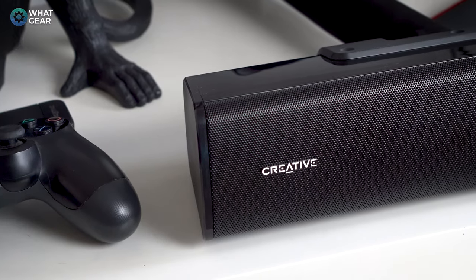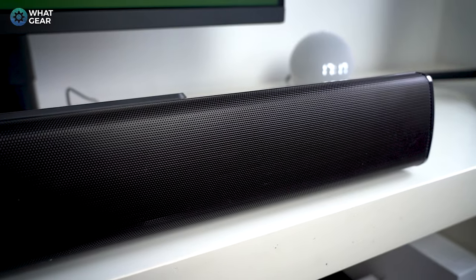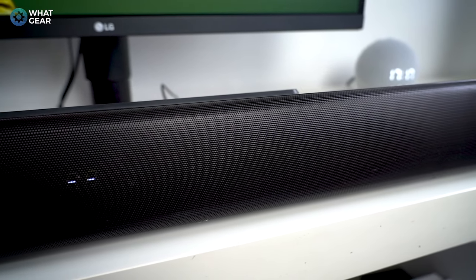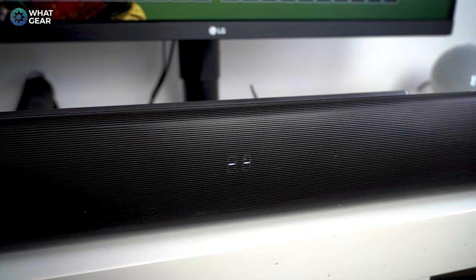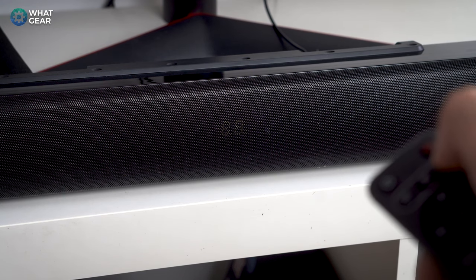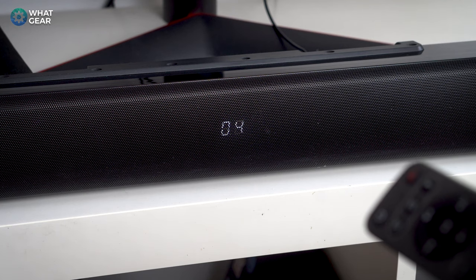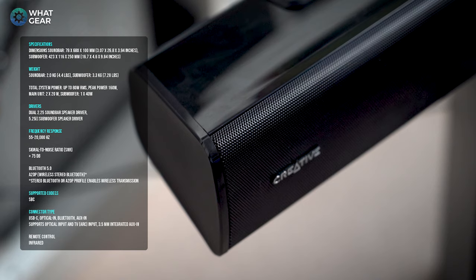Straight away we've got a bit of bling on the front in the way of the Creative logo. It has a solid metal mesh protecting its two drivers, which have nice separation between them — that's going to help the stereo sound. At the center we have an LED heads-up display which lets you know what mode you're in, what volume you're at, and all that. Inside you've got all your usual audio components including a Bluetooth 5.0 receiver.